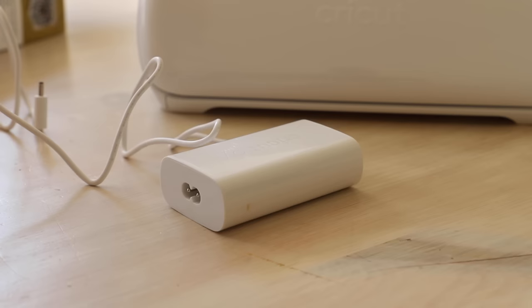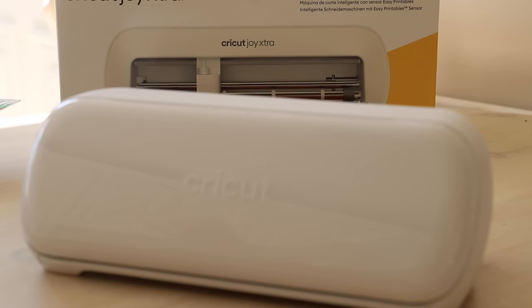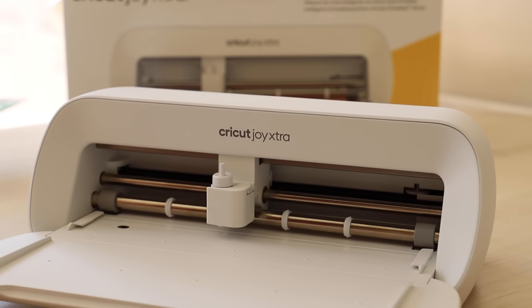You can also make projects up to A4 in width and four foot in length, and just like the Joy, it can cut over 50 materials. It can also draw, write, and foil. You can also use all of your Joy markers on the new Joy Extra.